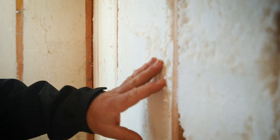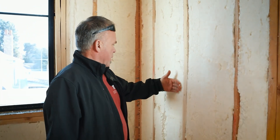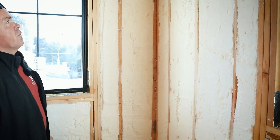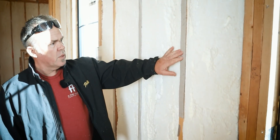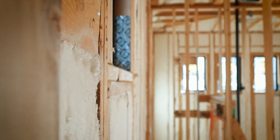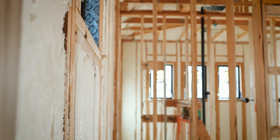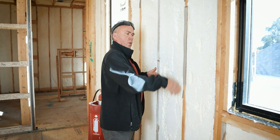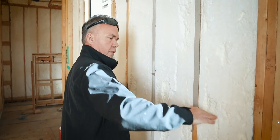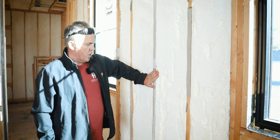Here we are in a different room where they've already shaved back the foam — you can see they've flushed it out to the studs so the drywall can be installed right over the top with no bumps. On this wall you can see some cardboard shims. This is what we call a plumb and straight edge: the framers come back in and straight-edge the wall. Any studs that stick out get planed down, any that bow inward get cardboard shims added, giving a nice flat surface so the drywall installs without lumps, bumps, or divots.